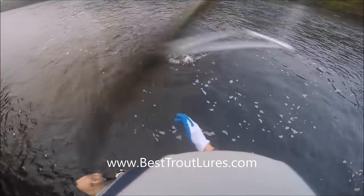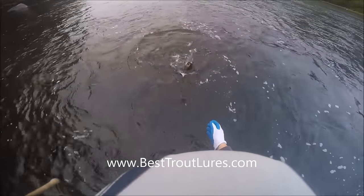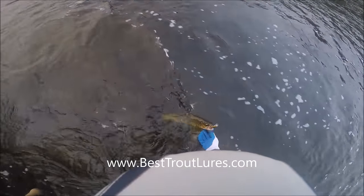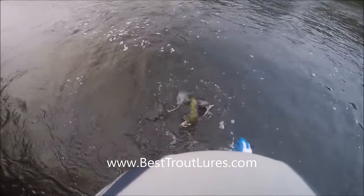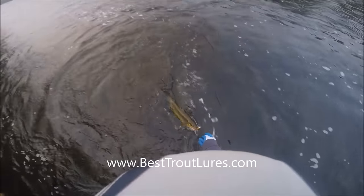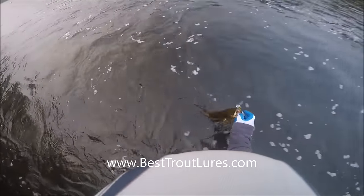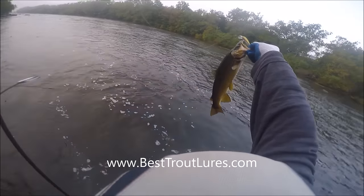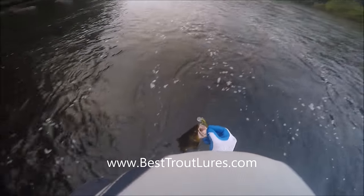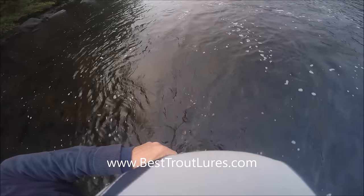What you don't want to do is arch them by their jaw — just let them hang straight up and down by their own body weight. That puts no stress on the fish. You do not want to pull them back the way Jimmy Houston used to do. Just let them hang by their own body weight — that's probably the best way to handle it, and you can get the lure out from there.